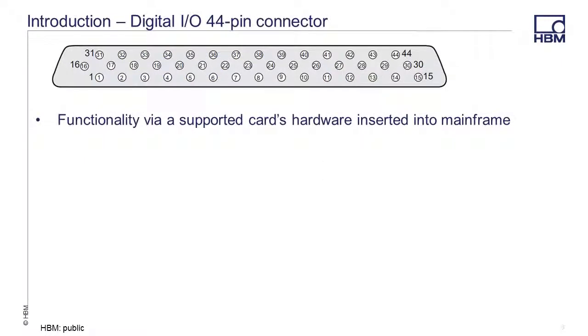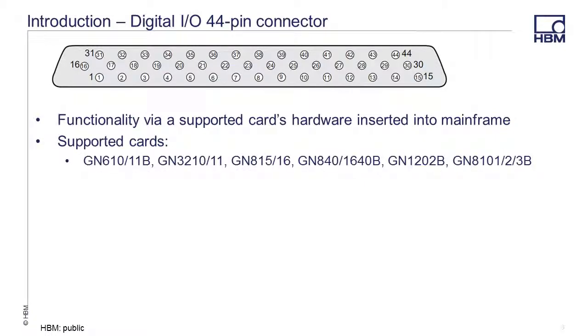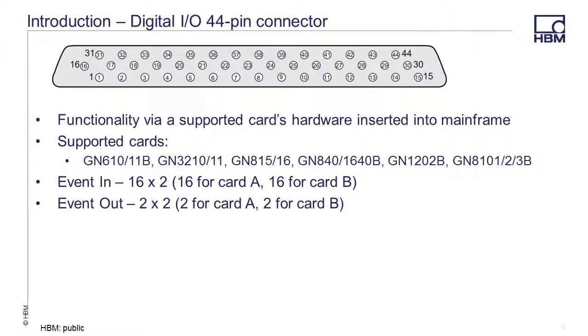The 44-pin Digital I/O connector is enabled when a supported card's hardware is inserted into the mainframe. Now this includes the cards you see listed here. Connections include 16 event inputs for the card in slot A and another 16 event inputs for the card in slot B, plus two event outputs for card A and another two event outputs for card B.